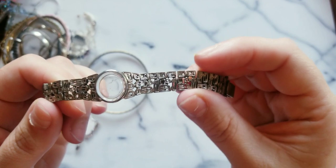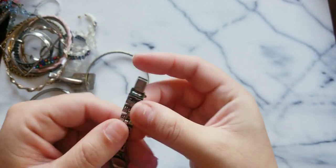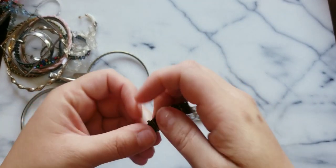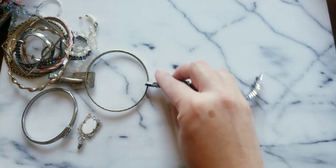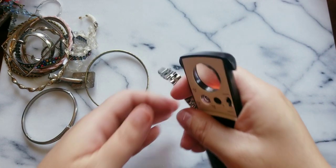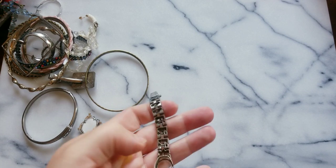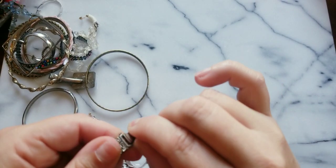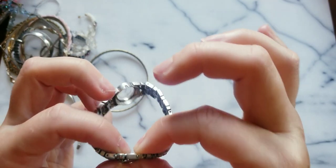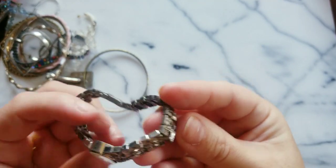The back of the watch dropped out. There's some writing — this is a really cool design. It says Japan base metal. Oh — Seiko! This is a Seiko. Does it work? The clasp does work. There was a safety clasp that came off, but if somebody has a small watch face that would still be good to fix up.